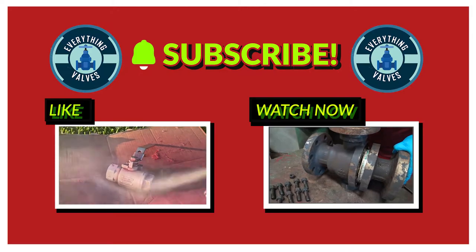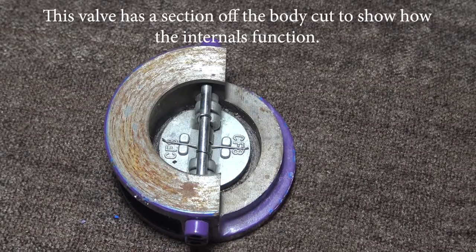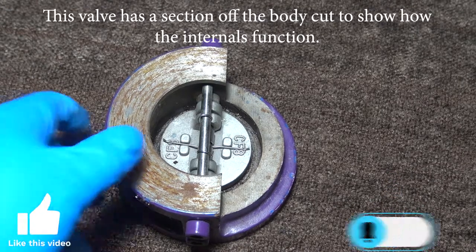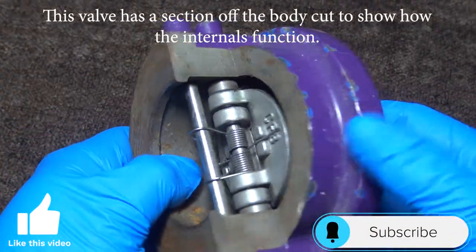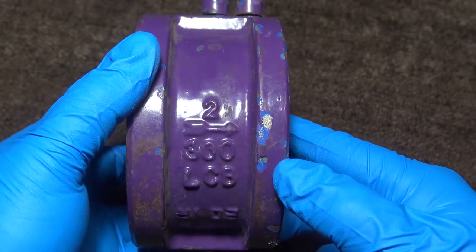Thank you for tuning in to Everything Valves, the channel dedicated to bringing you everything valves. Today's video we will be looking at a dual plate wafer check valve. Here you have a two inch 300 dual plate wafer check valve.